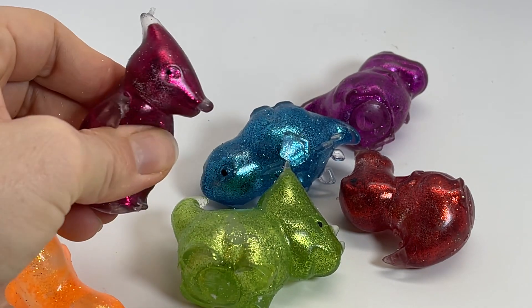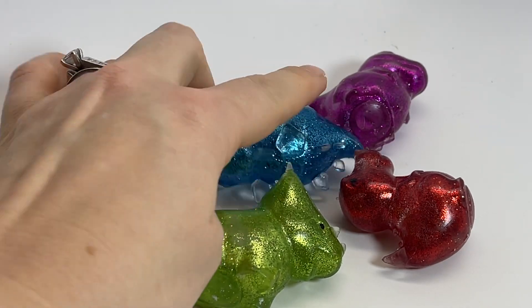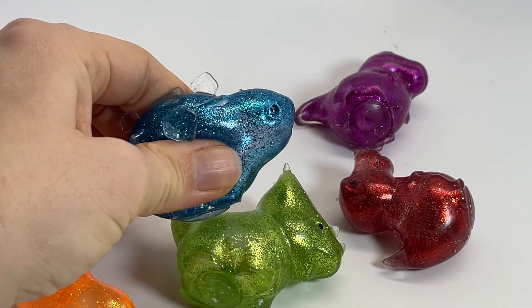Here's the little pterodactyl guy, a little Stegosaurus.